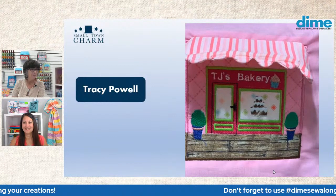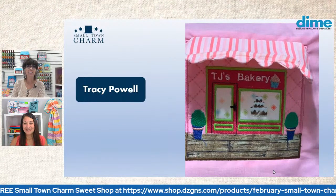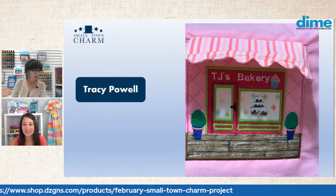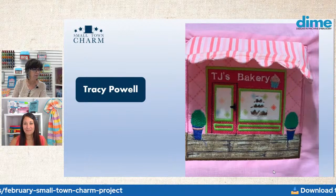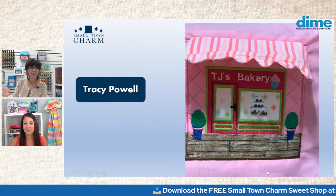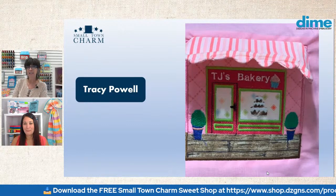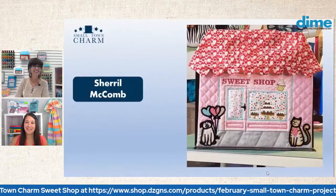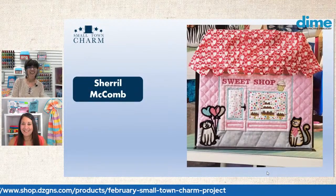Then we have Tracy Powell. Look at the fabric she selected for her wallpaper — and also her sidewalk. That's like perfect. I like the bright colors, the lime and the pink. Ashley is living down in Key Largo, so I imagine there's a lot of key lime pie in your future. There is a lot of sweet shops with key lime pie down there — absolutely.